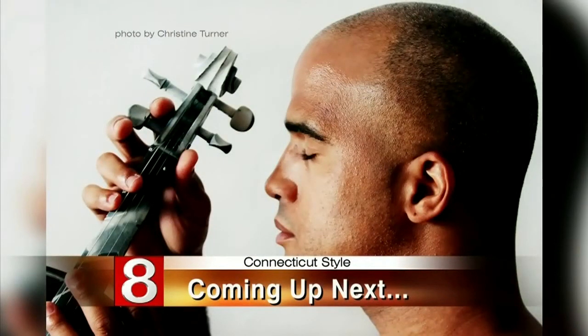Coming up next, it's a performance you will not want to miss — hip-hop violinist Daniel Wumain performs on stage. That's when Connecticut Style returns.